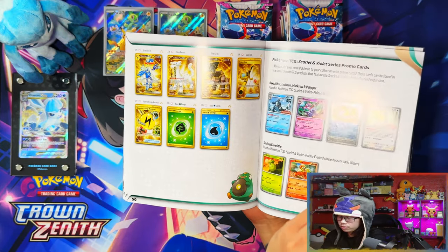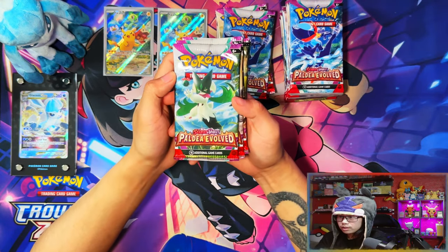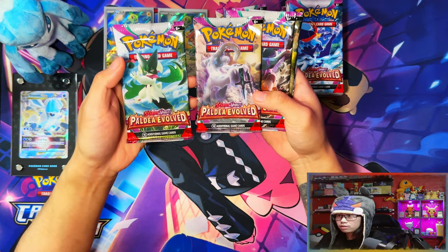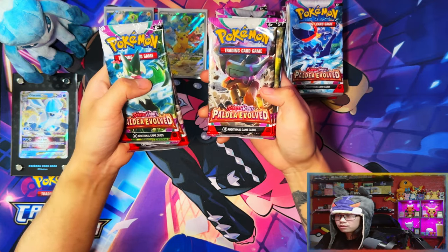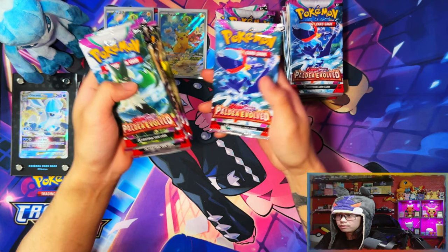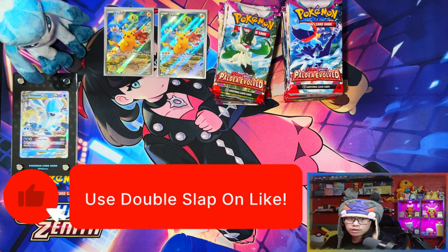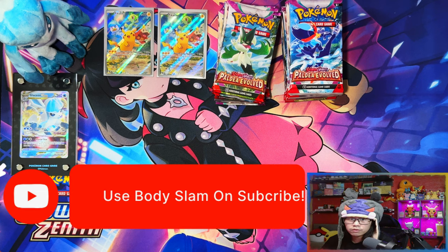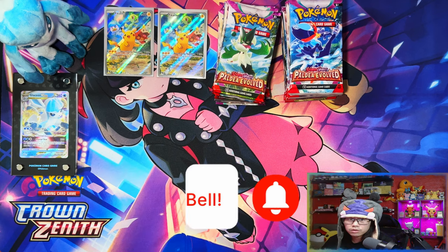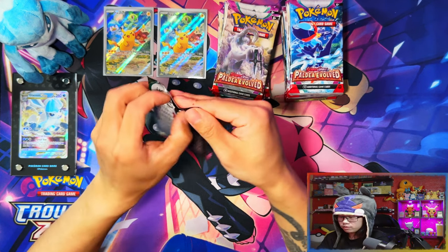Here are the five pack artworks — there's the Meowscarada, the Chien-Pao, the Ting-Lu, Skeledirge, and Quaquaval. Before I get cracking into these packs, if you're new to the channel and haven't already, I'd appreciate it if you could leave a like, subscribe, and turn notifications on for more. When we reach 500 subscribers I'll be doing a giveaway for a Paldea Evolved Elite Trainer Box.